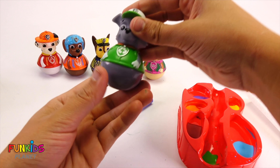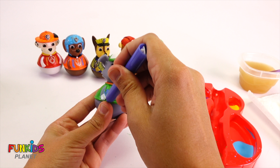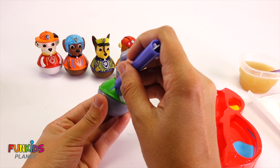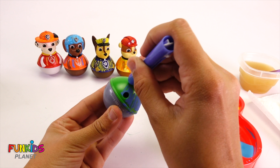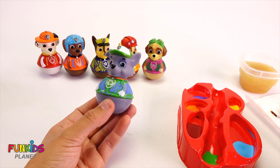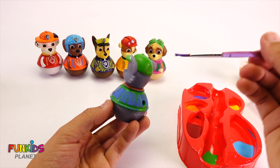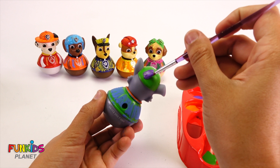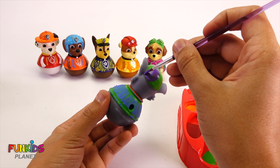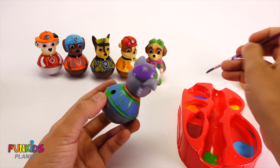Our last one is Rocky. Let's turn Rocky blue — color his shirt blue. But then we're gonna paint his hat purple. Yeah, let's do the whole thing purple. This is gonna be kinda funny. Check it out — the whole back's purple.